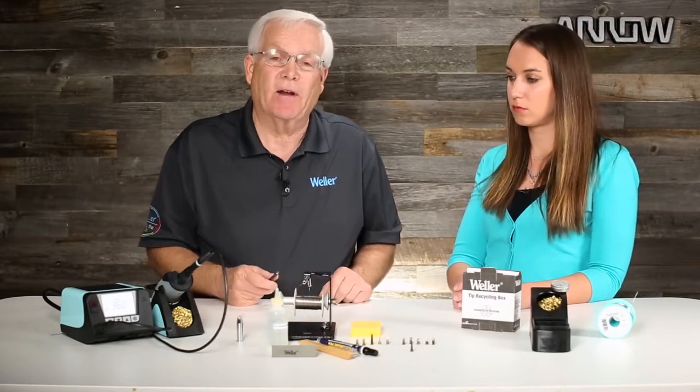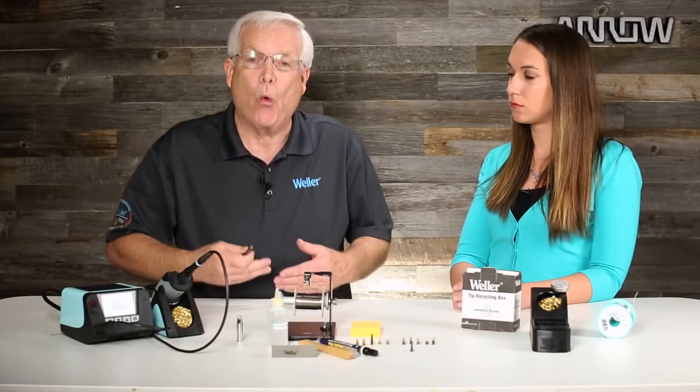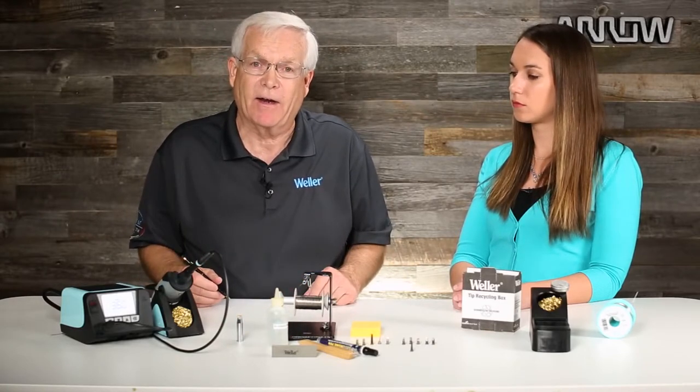With the advent of lead-free solder, more and more people are using these dry tip cleaning systems. When you clean the solder off the soldering tip in these systems, it leaves a little bit of tin coating on the soldering tip while you're working. It's not practical to tin a soldering tip all day long, so when you push it into the dry tip cleaning system and into the holder, you've got a little tin coating protecting that soldering iron tip — and that will help it last longer.